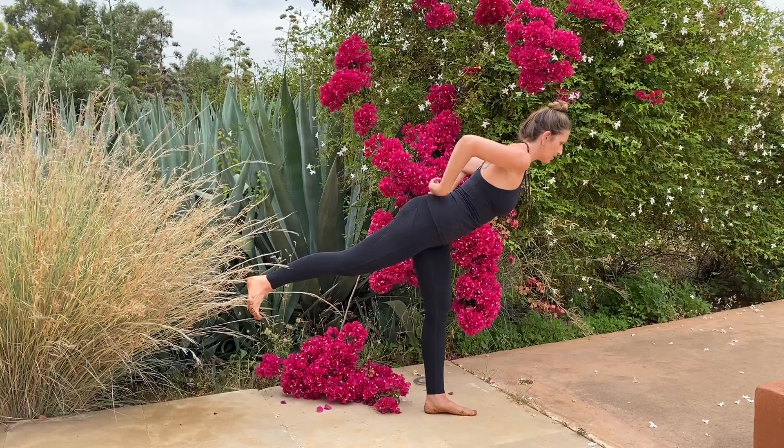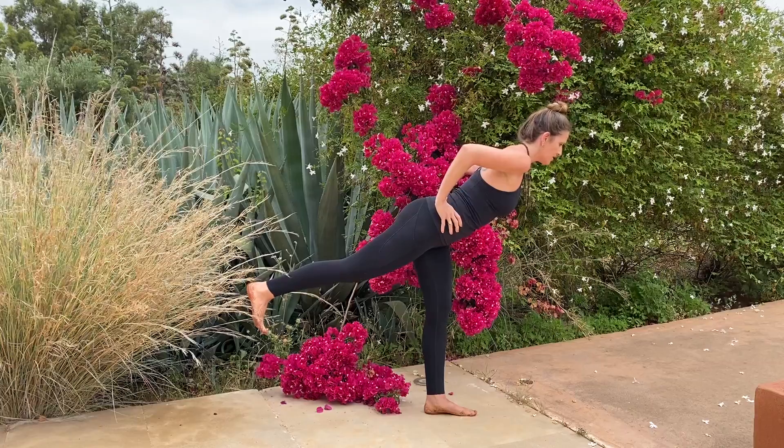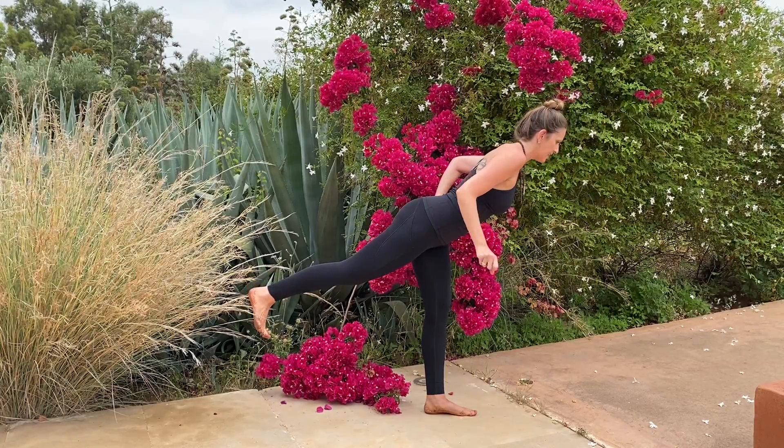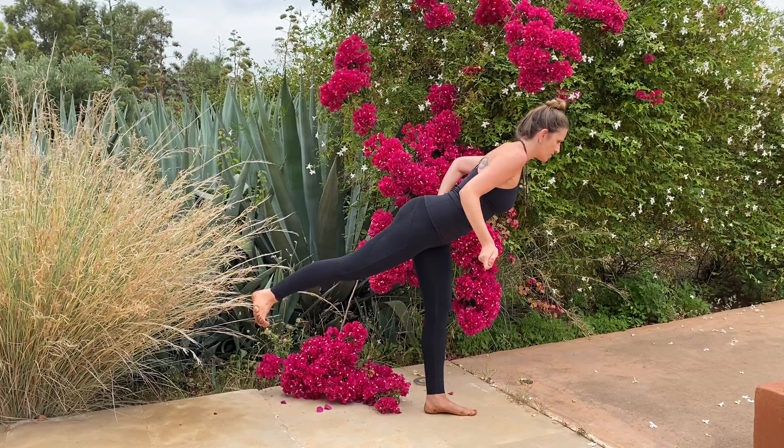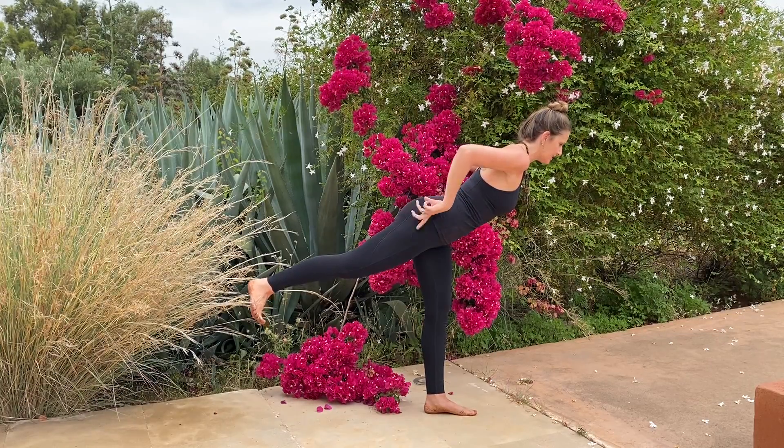Notice the external rotation, maintaining that stability. Try to internally rotate — notice how it turns down the intensity and stability. As you externally rotate, both piriformis work together in stabilizing the pelvis.